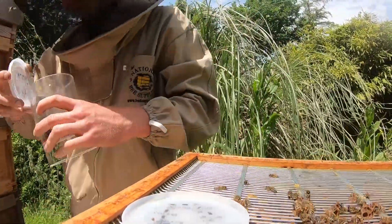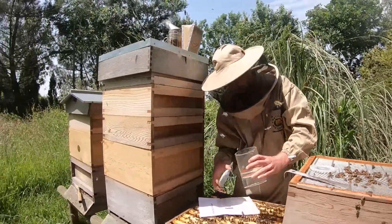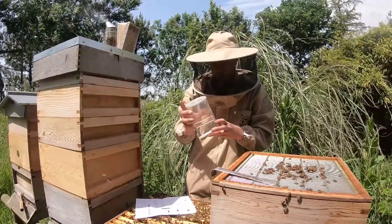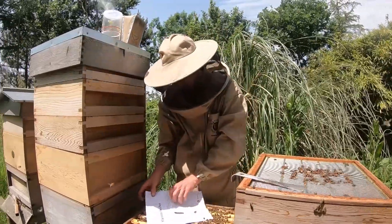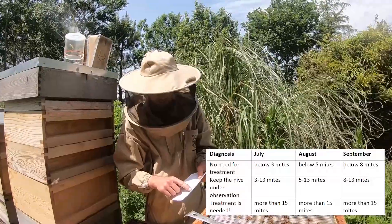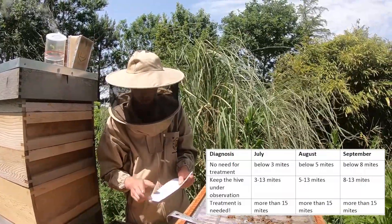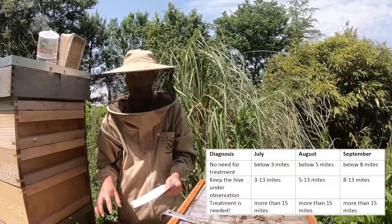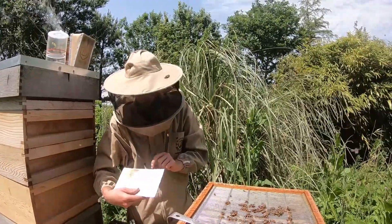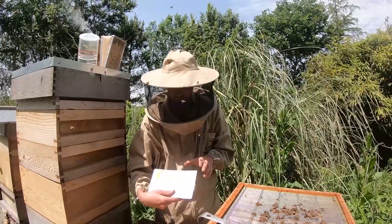So we've got two mites in our sample — that's good. The bees we can throw back to the hive; they're going to come back to life. They're just asleep. Put them back to the hive and they're going to wake up. CO2 doesn't kill them, it just puts them to sleep. So we've got two mites in our sample. If we go back to our instructions now — it's July, and below three mites means no need for treatment. So we're good. But if we've got between three to thirteen mites, we'd have to keep it under observation. More than fifteen mites in the sample, treatment is needed now. But we only had two, which is below three — no need for treatment. You've got a table that comes with the dispenser for different months, and it explains how many mites in your sample and what you need to do.